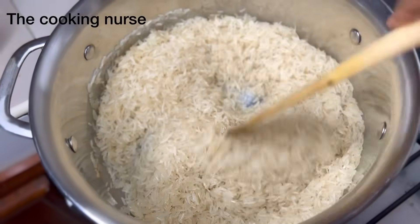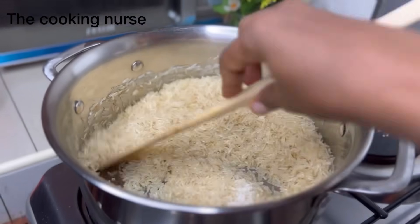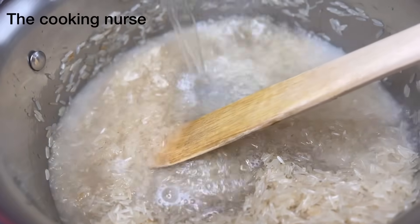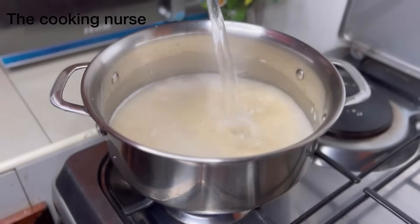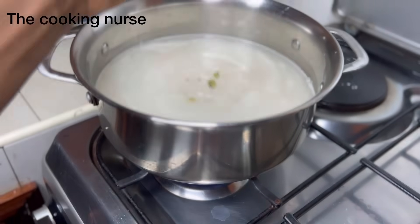As usual, don't let any excuse come in between you and happiness. Keep on stirring the rice into the oil and let it get well incorporated, then season it with some salt. Go ahead and add some water — if you want to wash your rice first, no problem, do that.